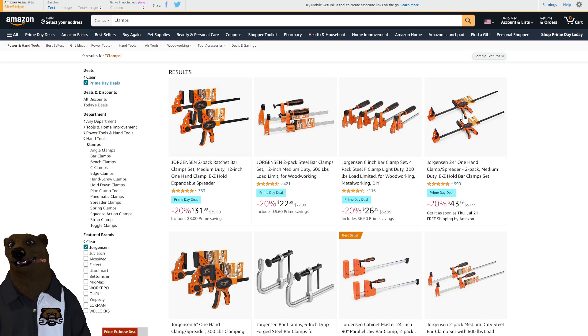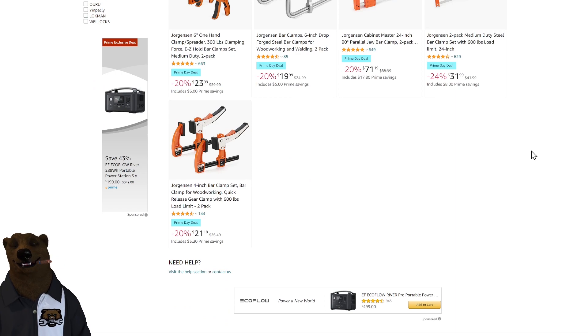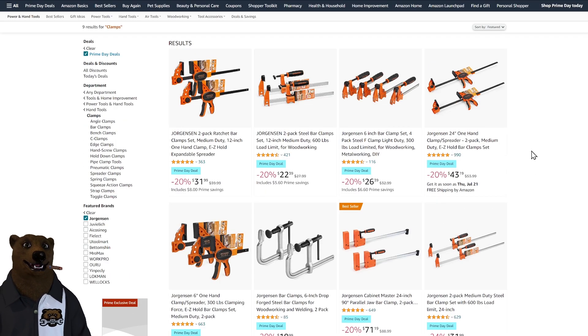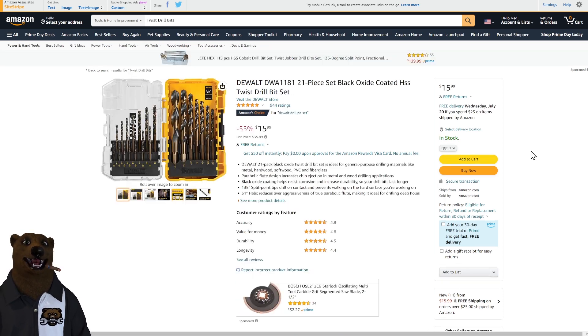Jorgensen makes fantastic clamps — all sorts of different types are on sale through the end of today, so if you're looking to upgrade your clamps, now's the time. And of course I have to mention my DeWalt drill bit sets: $9.98 on the 14-piece black and gold set, and $15.99 on the black oxide coated HSS twist drill bits with a case. You know I love those cases — stackable, lock together, clear front so you can see what's inside. I have too many of them.